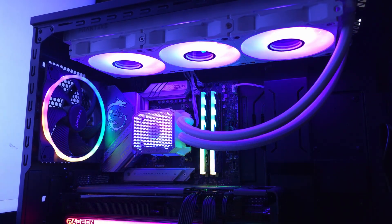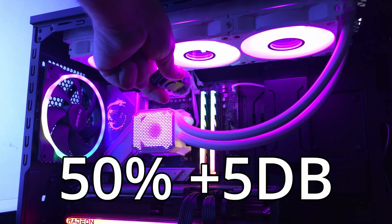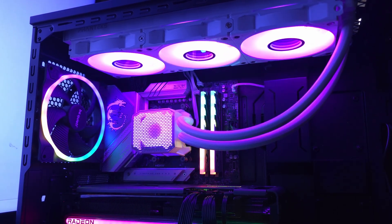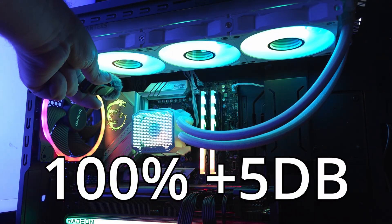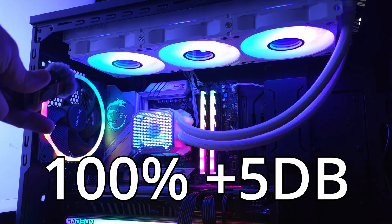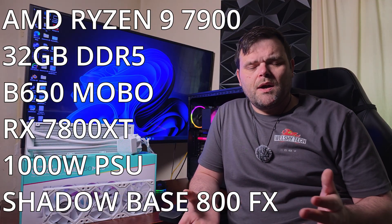This is the Phanteks Glacier 360. At 50% fan speed, the fans are a bit noisy. At 100% fan speed, these fans are very loud. The test system is my AM5 platform: Ryzen 9 7900, 32GB DDR5, B850 Wi-Fi motherboard, 2TB Gen 5 drive, RX 7800 XT, 1000W power supply, housed in the BeQuiet Shadow Base 800 FX case.